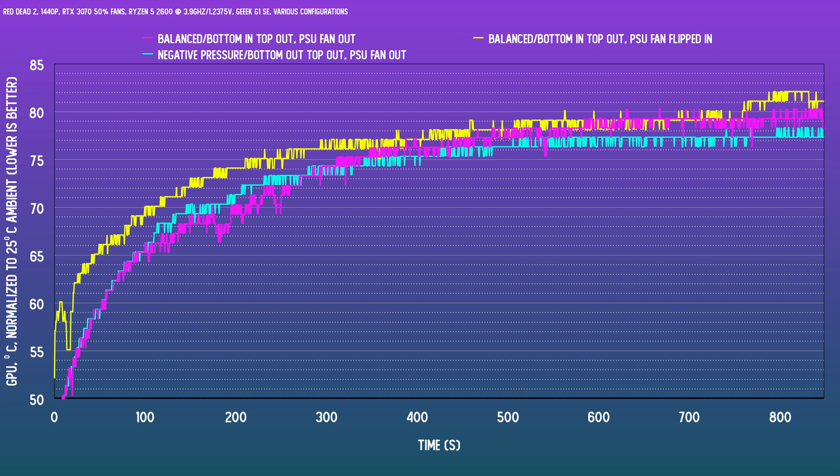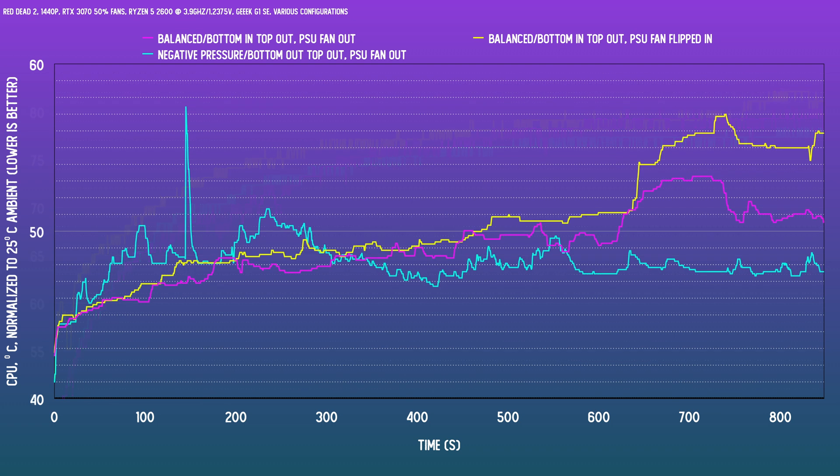It does appear to be a bit of a mixed bag at first, but about a degree better overall as the card hits equilibrium. And checking the CPU, those thermals are about two to three degrees better as a whole.